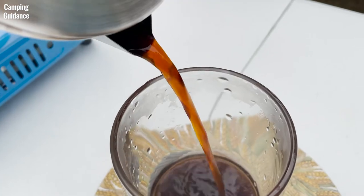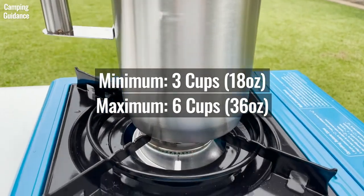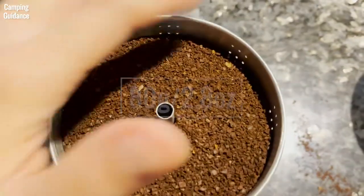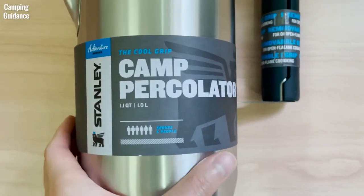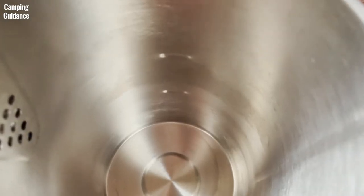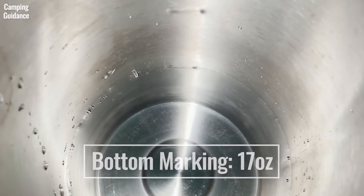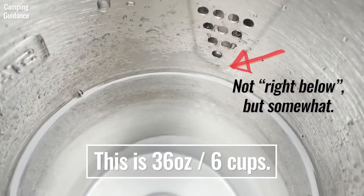At 3 cups it works perfectly and brews a real tasty coffee. The Stanley percolator is good for brewing a minimum of 3 and a maximum of 6 cups. The filter basket's maximum capacity is about 80 grams or 2.8 ounces of coarse coffee grounds, with a small gap for the spreader — more than enough for 6 cups. The percolator only comes in this one capacity; there are no smaller or bigger options. It has two markings on the outside: the bottom marking measures 17 ounces, slightly less than 3 cups, and the top marking measures 34 ounces, slightly less than 6 cups. For 36 ounces or 6 cups, the water level sits right below the spout holes.